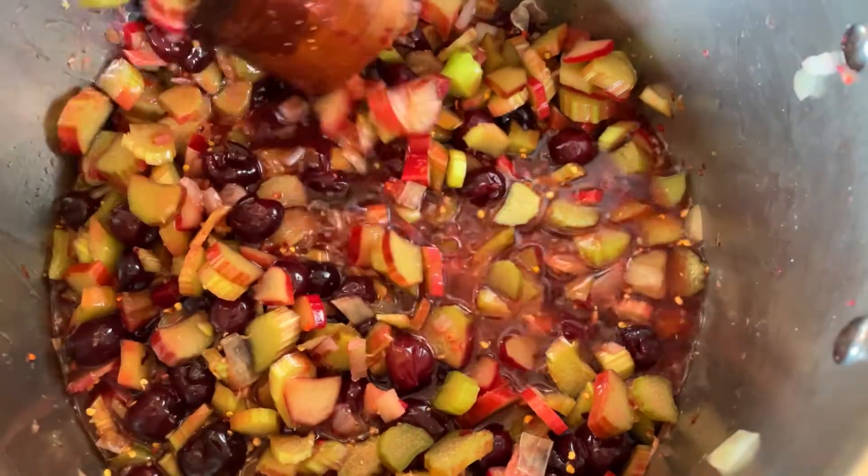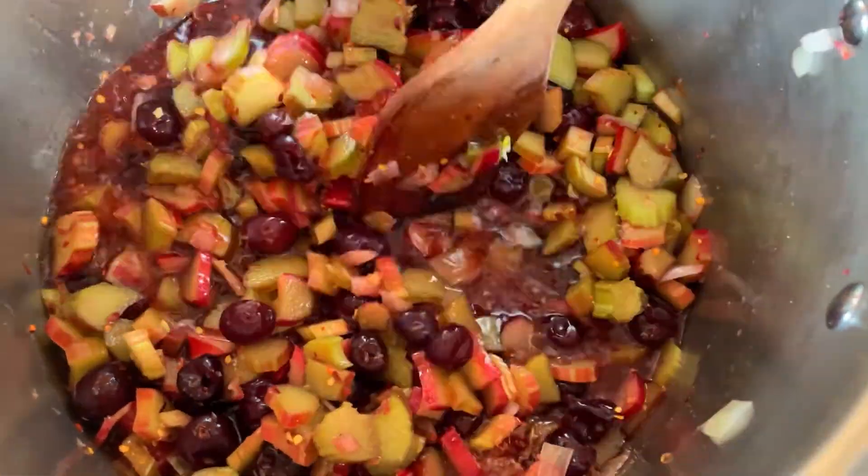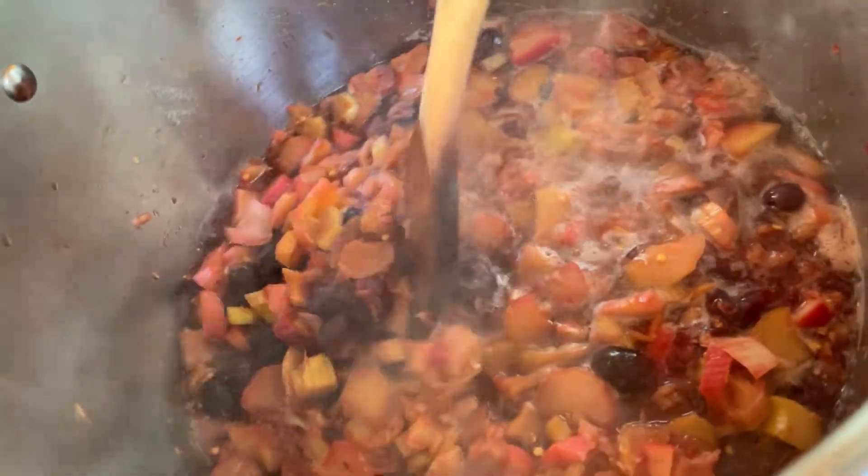It's pretty in there. Once it comes up to temperature and starts boiling a little bit, we'll simmer it for 10 minutes. Okay, everything's cooking down a little bit — we just needed everything to soften, that's all.